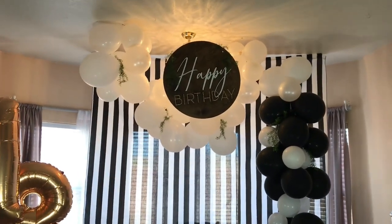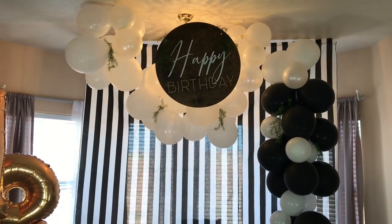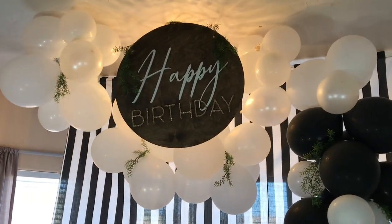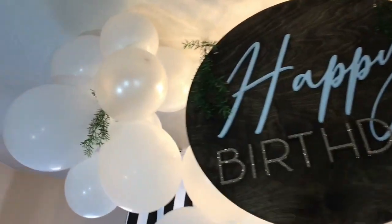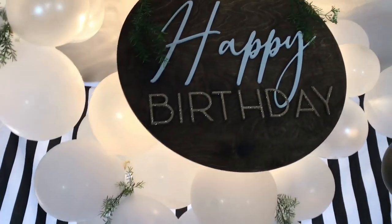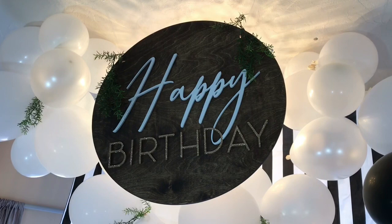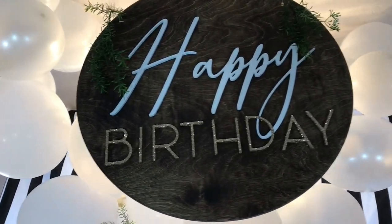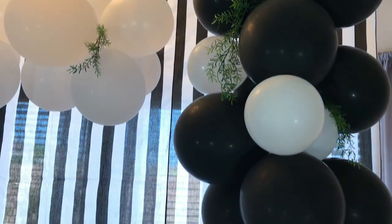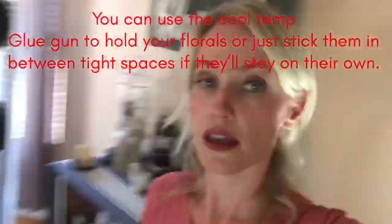We are all finished and it turned out great! All the balloons are strung up with clear fishing line — it worked perfectly and took me about 30 minutes all by myself. Getting up close, you can see the balloons are on clear fishing line tacked into the ceiling. This happy birthday sign is available in my shop — I'll link that in the description. It has some pretty glitter, and I stuck some little fern plants sporadically through the garland.